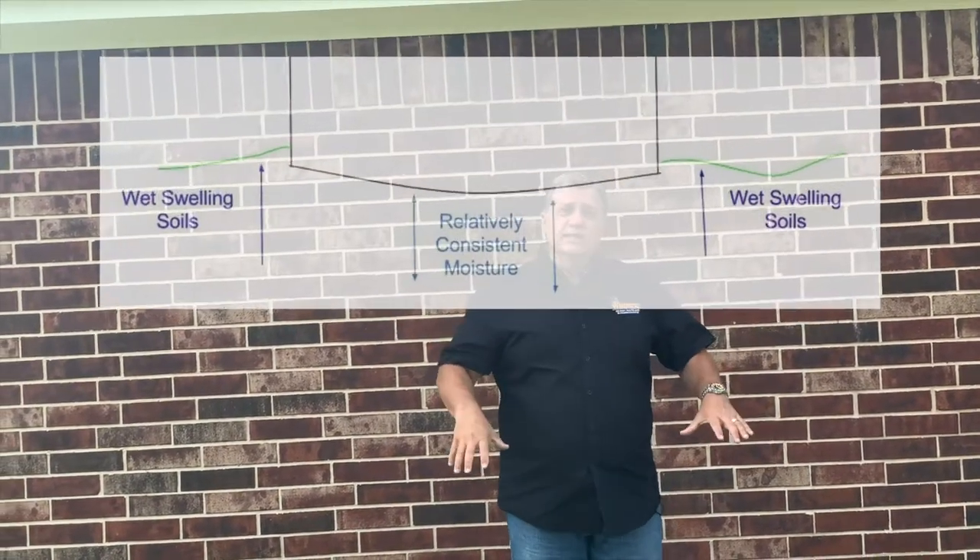Let's start with why you need to water your foundation. In most parts of Texas and some areas throughout the eastern United States, we have high clay content soil — the soil is comprised mostly of different types of clay particles. Clay has a couple of properties that make it difficult on foundations. Number one: when clay gets wet it expands a lot, and when it gets dry it contracts a lot. The second feature is that clay does not transmit moisture very rapidly.